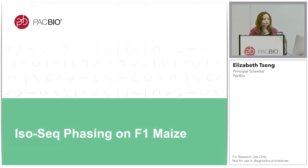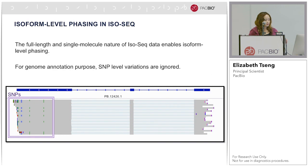Finally, I want to show you something that is not currently a product but something I'm exploring. If you are interested in doing phasing on your favorite plant or animal, please come talk to me at the poster. It has always been known to me that the full-length and single-molecule nature of IsoSeq enables isoform-level phasing.